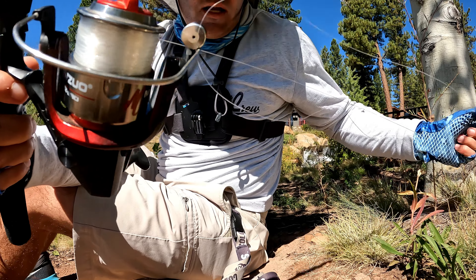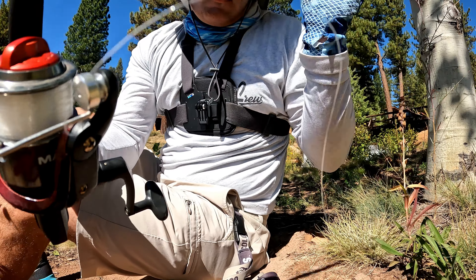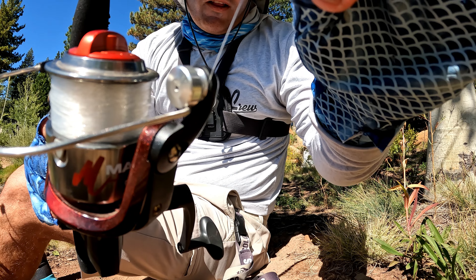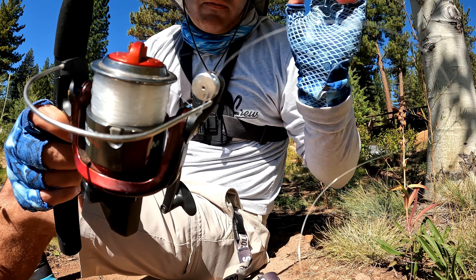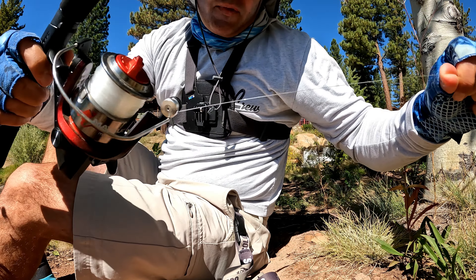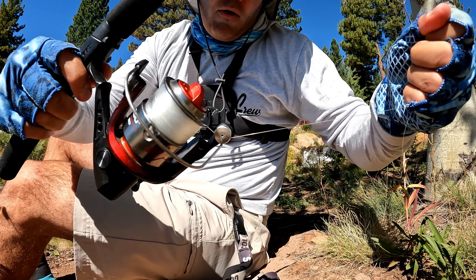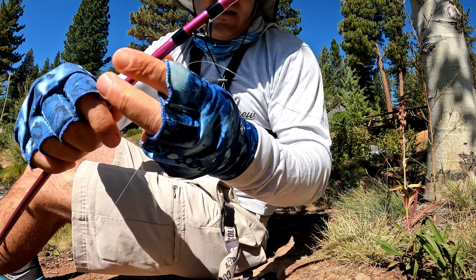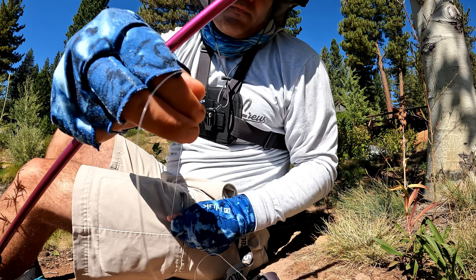Make sure the line is underneath this part — this is the bail. Make sure the bail is closed, and then from the spool pull the line under the bail. It should be like that. Doesn't matter if it's over here for the time being — just make sure it's under here.